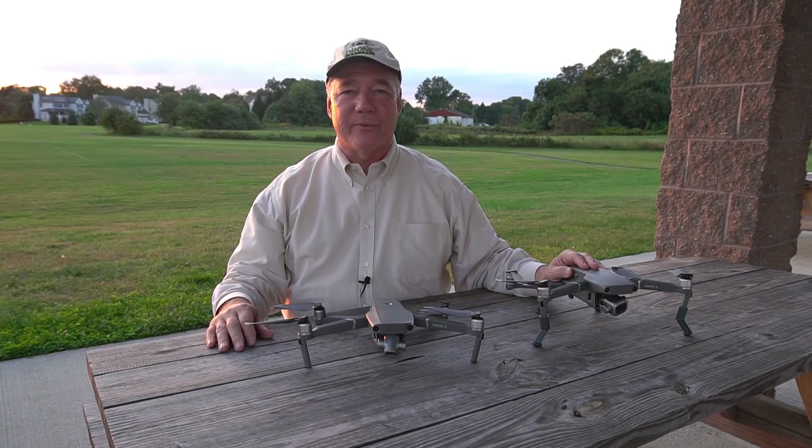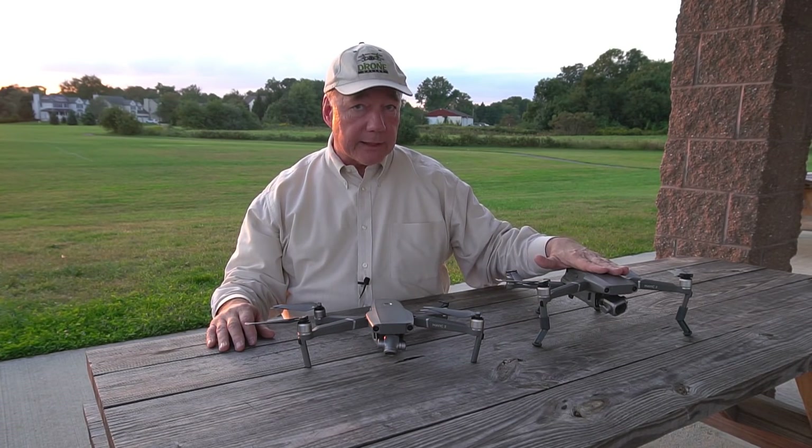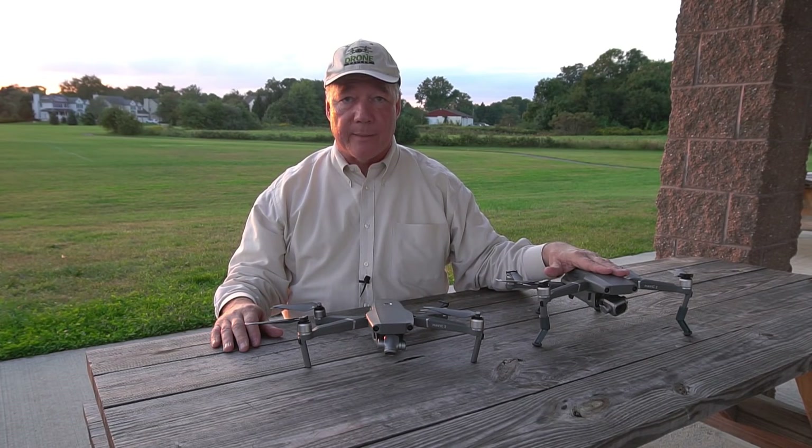Hey there drone fans, Rick here again from Drone Valley. In today's clip I'd like to show you a brand new accessory for your Mavic 2 quad that'll provide a little extra clearance between the bottom of the quad and the ground to help protect your sensitive camera and gimbal assembly.